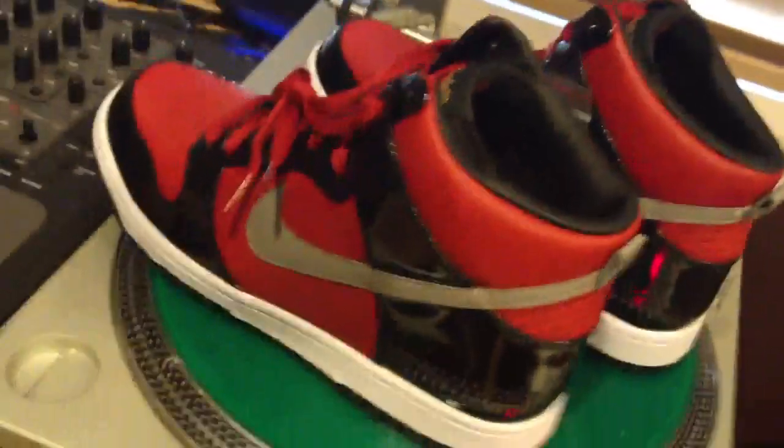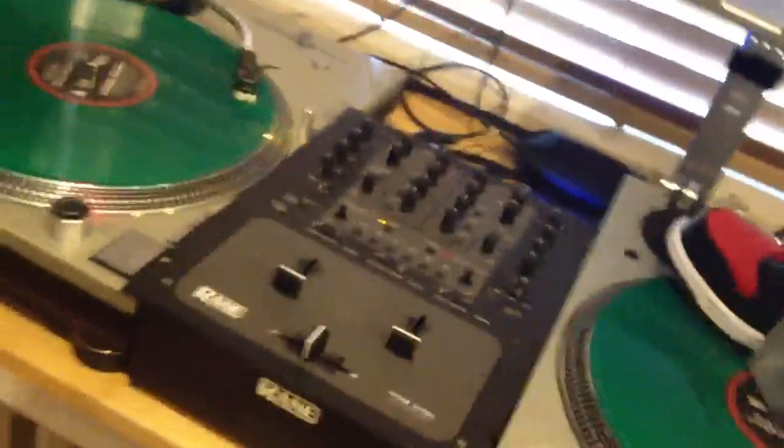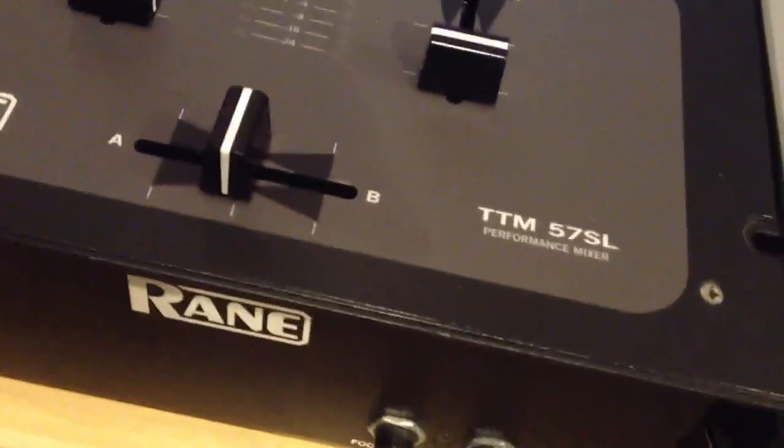I'm a DJ by trade — I've been DJing since college and I DJ nightclubs, weddings, and corporate events. My setup: I use my MacBook, my Technics 1200s — if you guys don't know, those are like the best you can get. I have the MK5s so they're pretty spendy. I've got my Shure M447 needles on there. The mixer is a Rane TTM57.